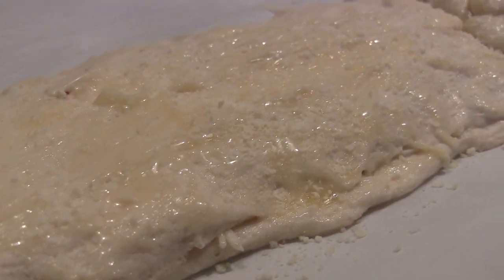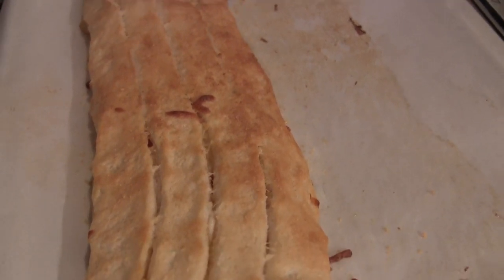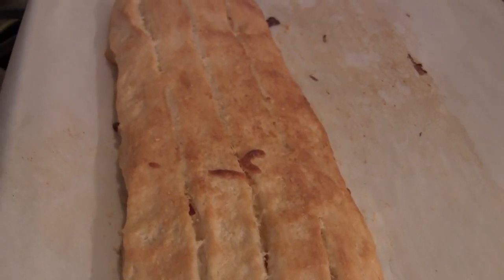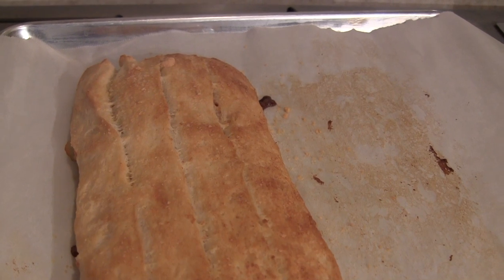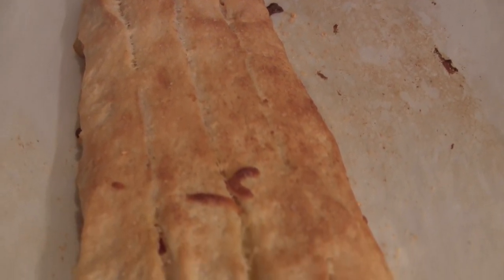Now I'm going to put it in the oven at 350, and it says for 15 to 20 minutes. It took 20 minutes exactly — it was bubbly and it doesn't look the prettiest, but it smells really good. So we will see.